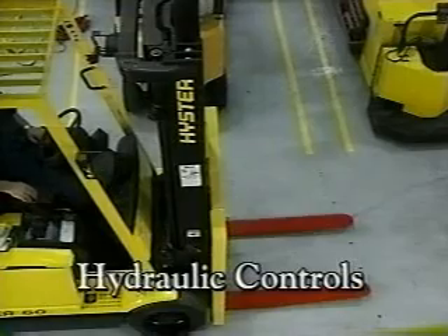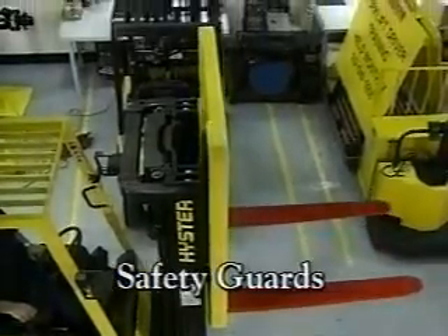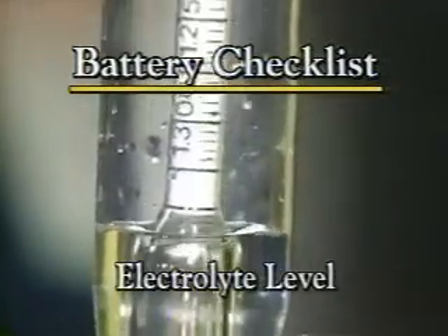Verify that hydraulic controls are up to spec and that all safety guards are in place. Look at the batteries — make sure cable connections are secure. Test the specific gravity and electrolyte level regularly to make sure they are in good shape.